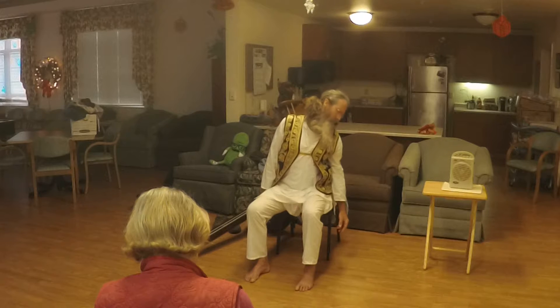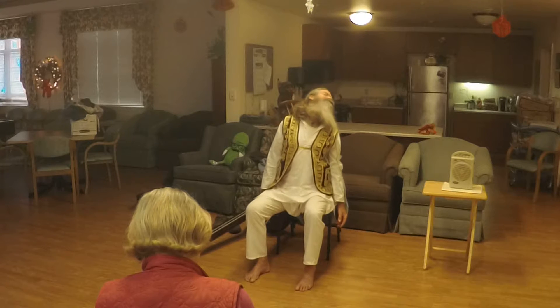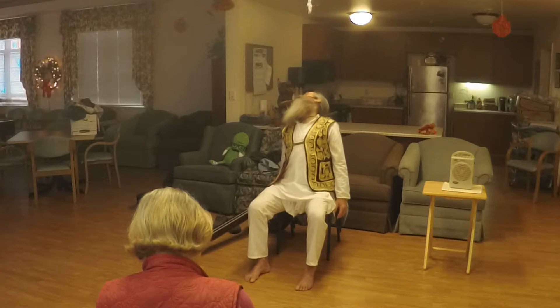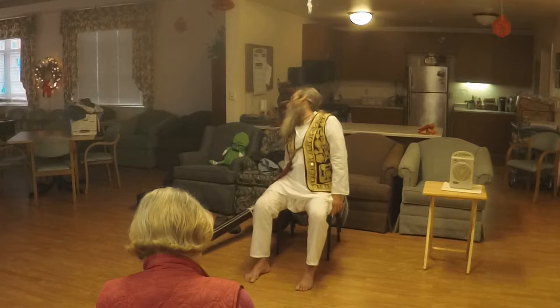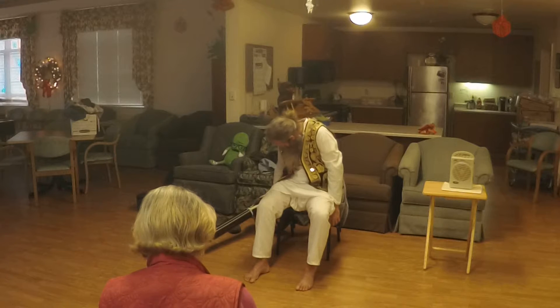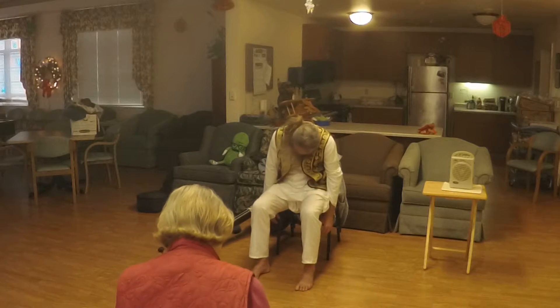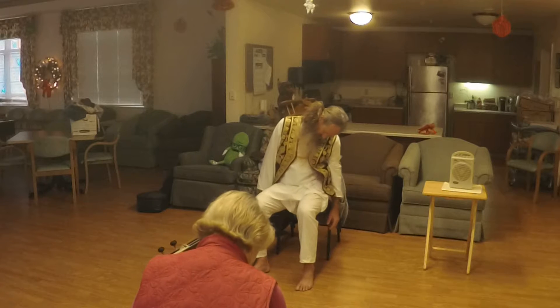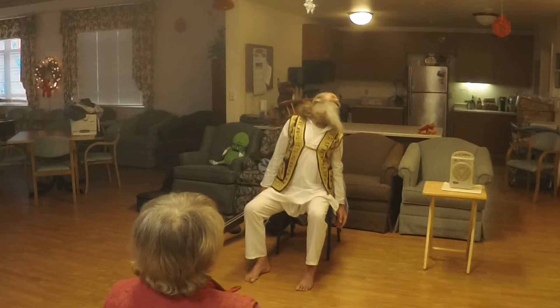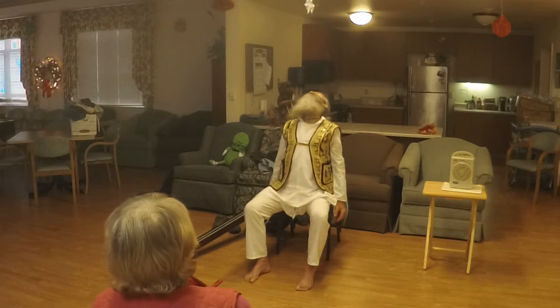Feel the head and neck, the spine. The arms are just dangling, the hands are relaxed — arms, face, everything is relaxed — these big swirling circles with your hips, your spine, your head, neck, face, and shoulders.